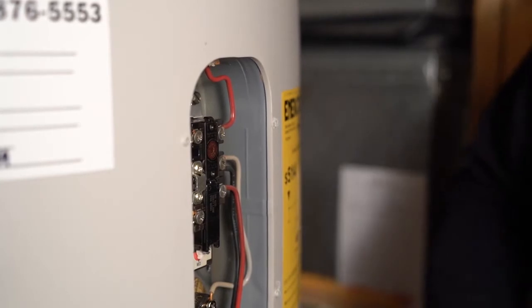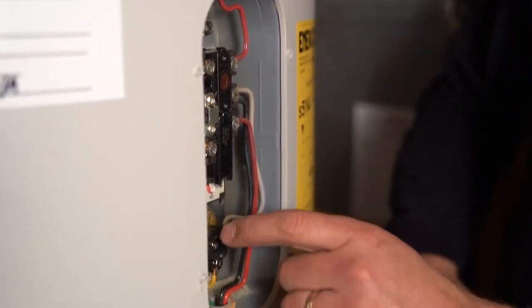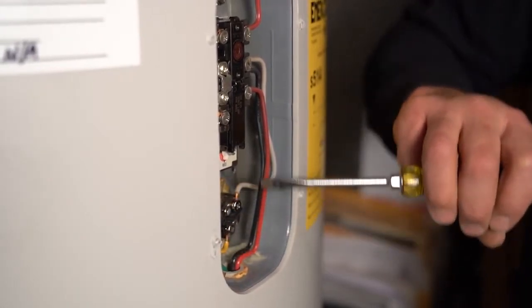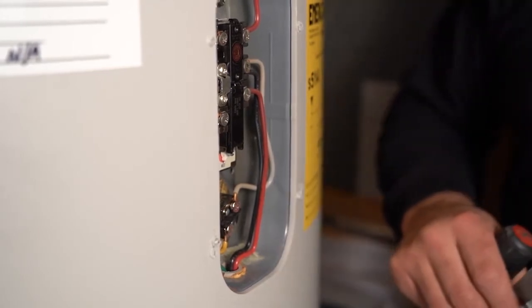If your element failed — which is unlikely, but they do fail — you'll put a wrench on this nut right here. You'll have to disconnect these two wires, and this is the nut. As you untwist that, you'll pull out the element that does the heating.